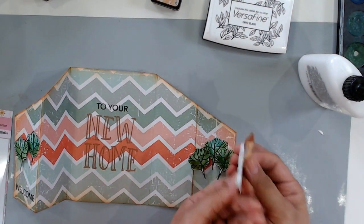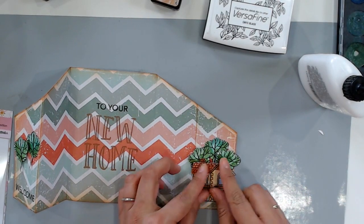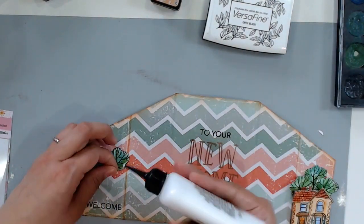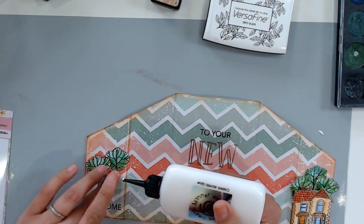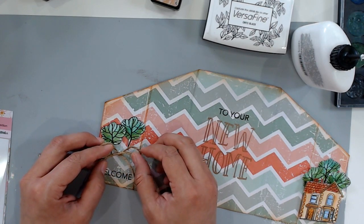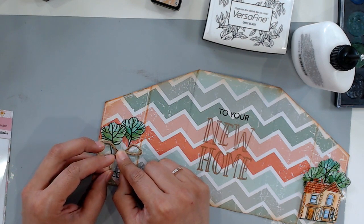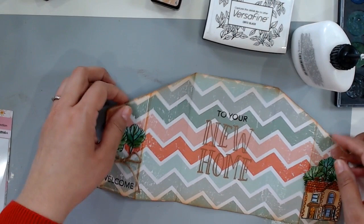All right, now I can glue down the house and it has that extra pop. We're almost done. I'm going to put a little bit more glue on this little tree trunk here — it's sticking out too much and I wanted it to be flush. Now that everything is glued down the way I like, I'm going to add a twine bow to my card front with just a dot of liquid adhesive. This just adds a little bit of fun texture to my card, and I am done.